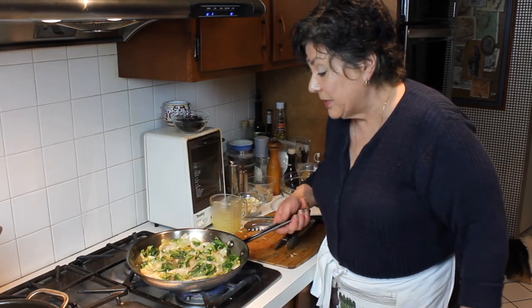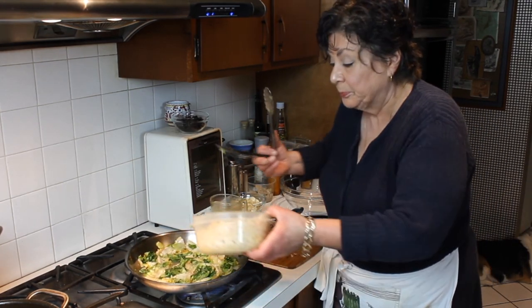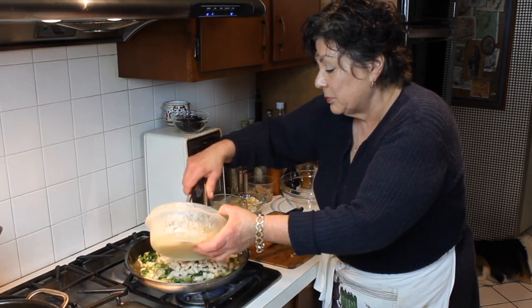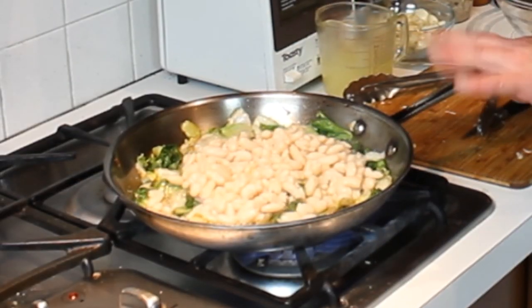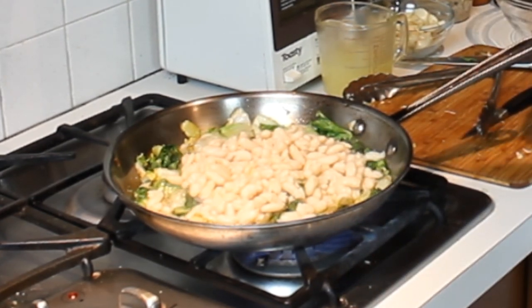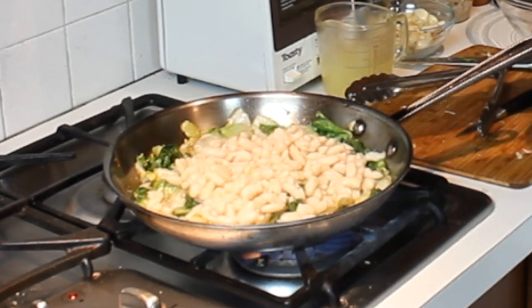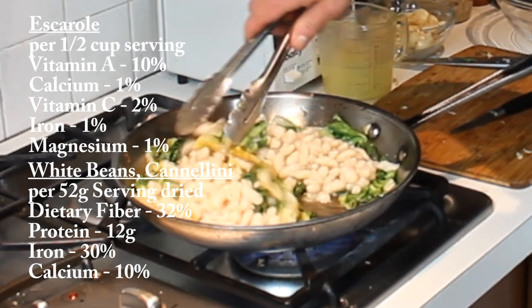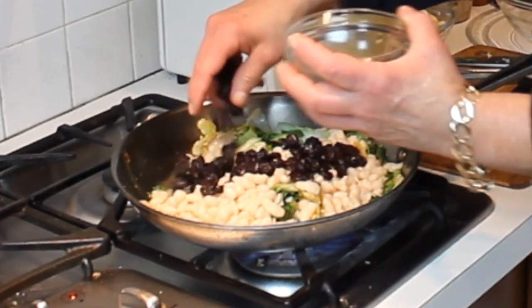I'm seasoning for the white beans as well. Now I'm going to add probably a couple cups of white beans. This is a really nice dish because the white beans add a bit of protein plus they're really tasty on their own, and the escarole adds a whole bunch of vitamins — look it up, you won't believe it. Then we're going to add the dried tart cherries.